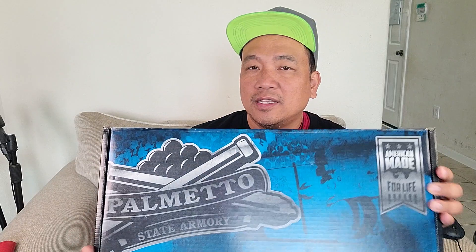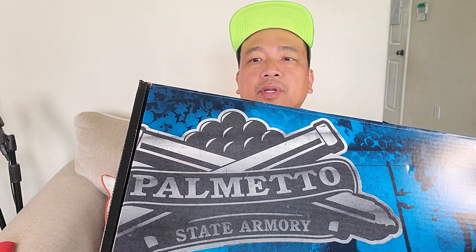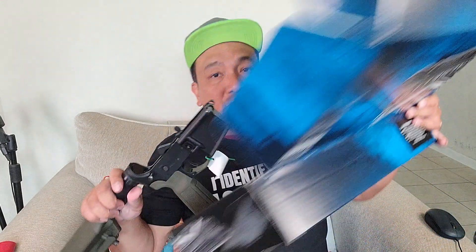Hey guys, welcome to my channel. I want to share another deal I got from PSA, Palmetto State Armory. This came together with the PSA Dagger that I made a video about a while ago. I was surprised it came in this nice colorful box, compared to before when you purchase their lowers — it just came in an ordinary brown box. It says made in the USA, Palmetto State Armory.